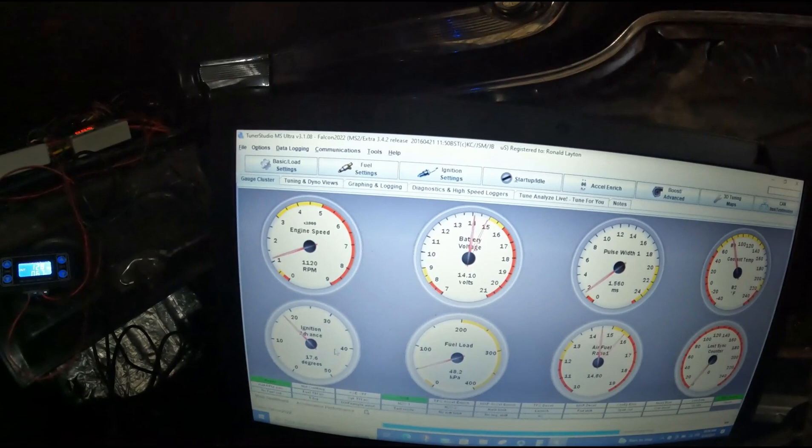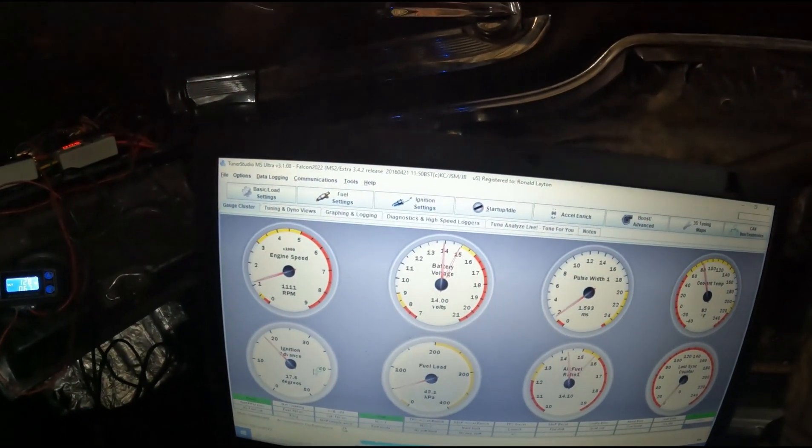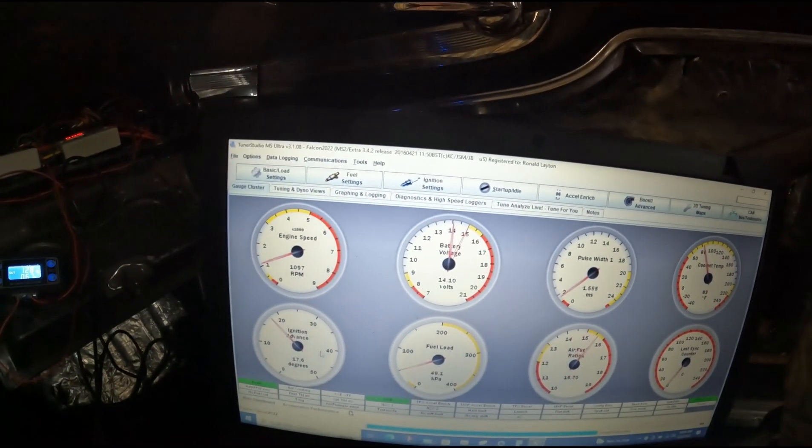Pretty cool! Let me tidy up this wiring as much as I can and we'll call this video done. Thanks for watching — one more step closer to driving this thing.